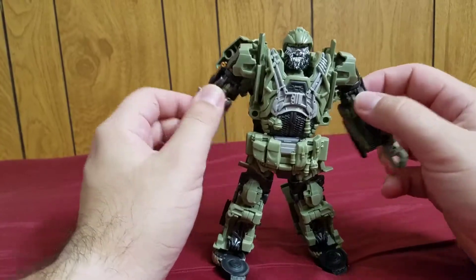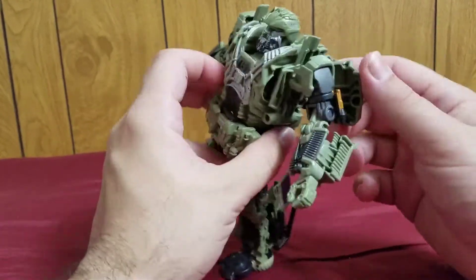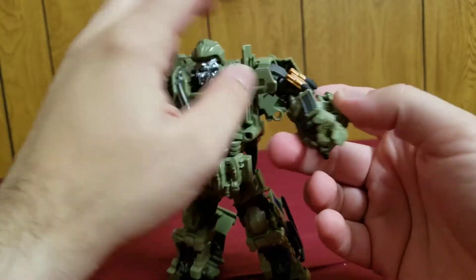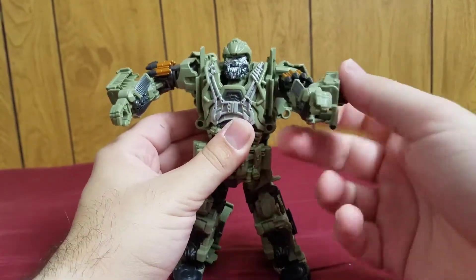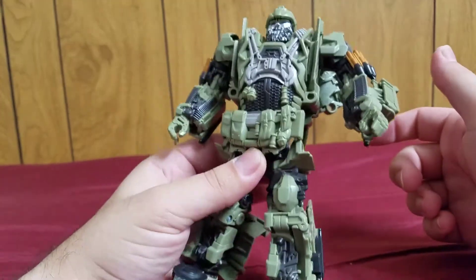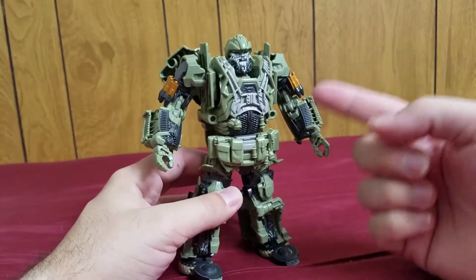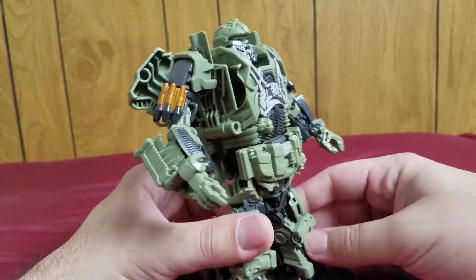This is a very nice figure. He has great articulation, but his bulk — which is really nice — means the only parts that look like a car are these wheels back here and the front of the car, but that's honestly really minor. I'm just going to say it right now: this is a much better figure than the Age of Extinction version of Hound. Not to say that was a bad figure, but this one is so much better and much more movie accurate.